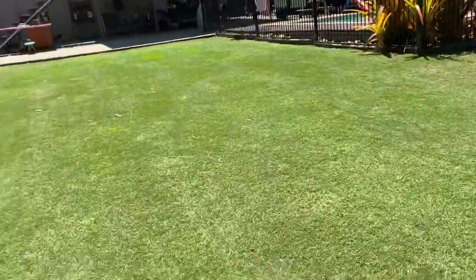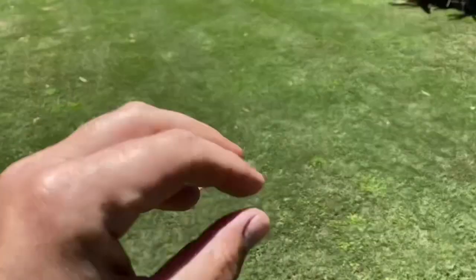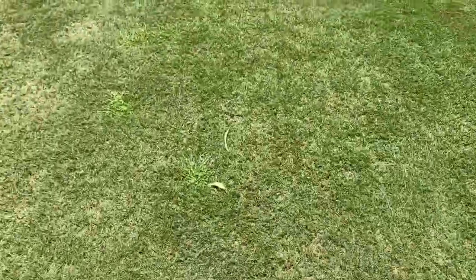Like I said, I wanted to scarify it, throw the seed down, and let the old grass sort of protect it a little bit, in the hope that it will germinate in little bits like all here, which is all going to spread. So that's a quick update on how it's looking.